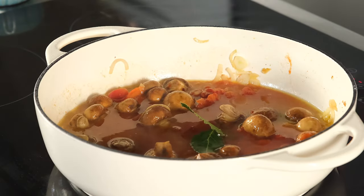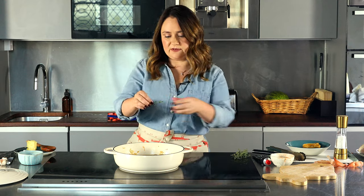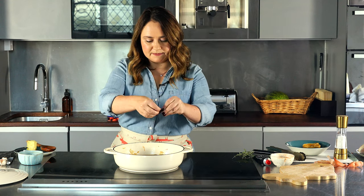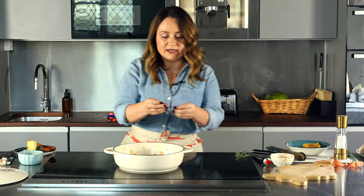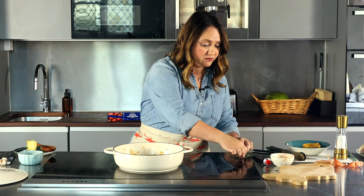Add two bay leaves and fresh thyme. If you don't have fresh thyme, you can use dry thyme — it's fine. I'm just going to take the leaves off the stalks. It smells so good already. I love using fresh herbs; they're really not expensive, but they add so much flavor. It's absolutely amazing. To me, it's worth it.